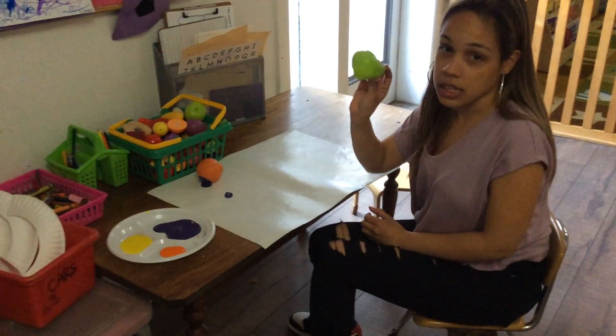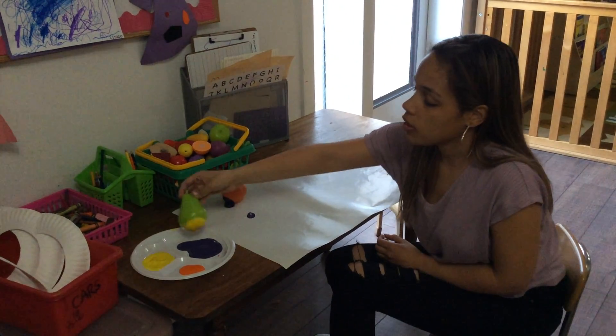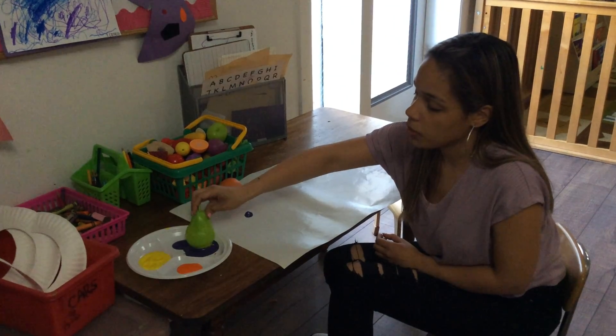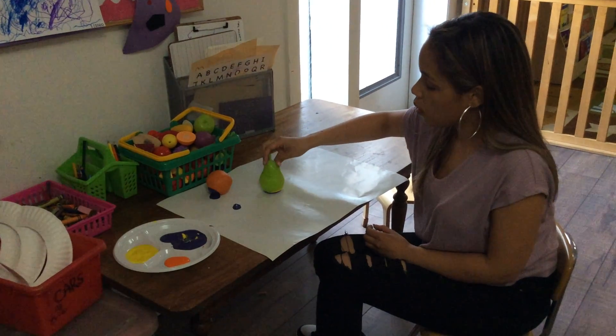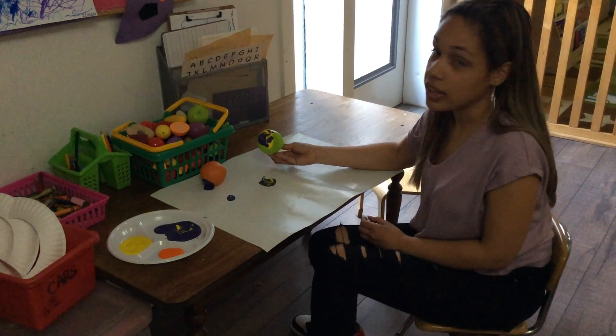I'm going to take this green pear and I'm going to put it in the yellow pink and mix it with the purple pink. We can also mix the colors and we're going to stamp it on the paper. And there goes my pear.